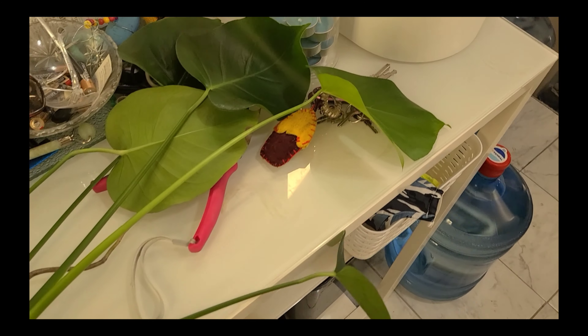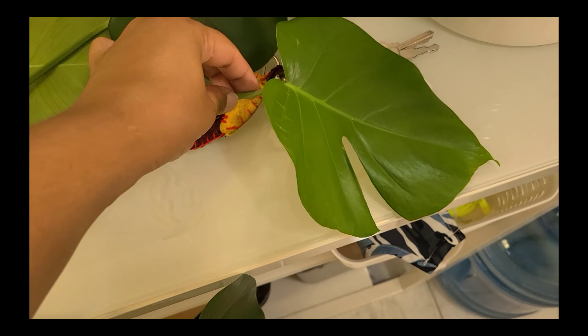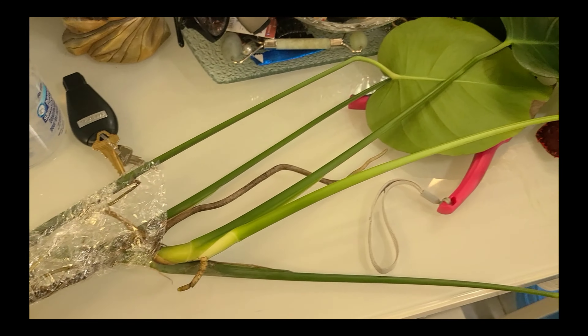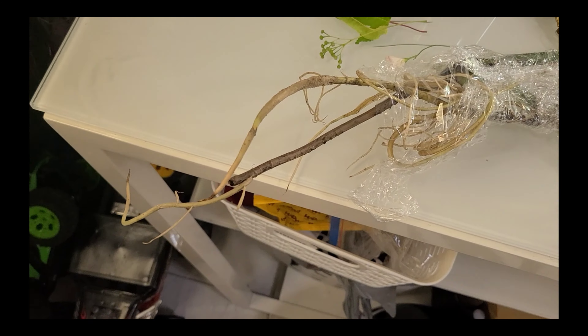I bought this monstera plant stem on Facebook Marketplace for $10. At that time I thought I had a really good deal, but after two weeks I saw the same plant, bigger size, for $20 — a lot bigger. I was really disappointed in the price, but I guess it was a first experience.